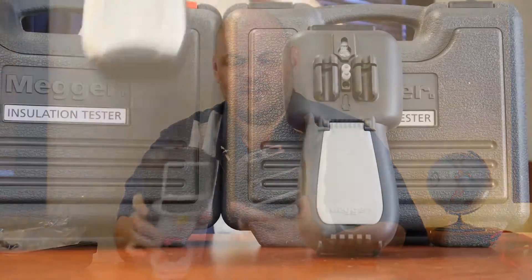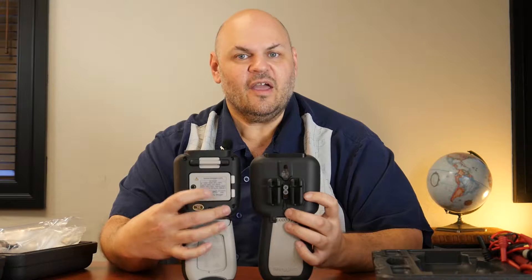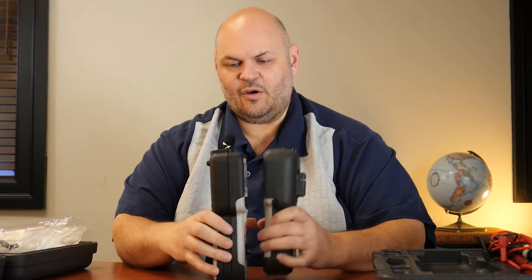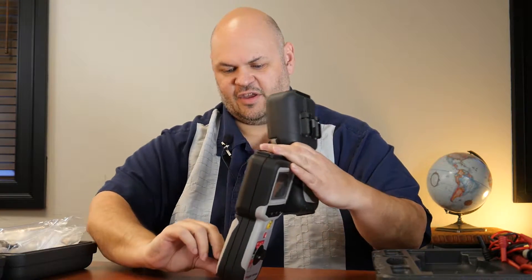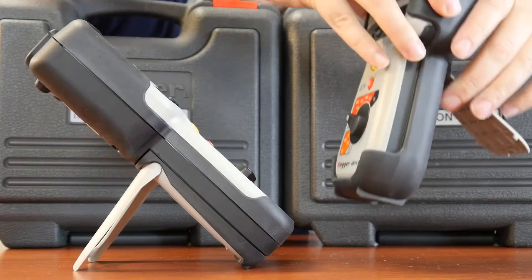Some of the other differences: they made the battery door accessible through the back without having to go through the boot. It also has an extra battery now, so you get longer battery life out of the unit. They also made an improvement on the kickstand, which now has a much more durable stand than the older model did.